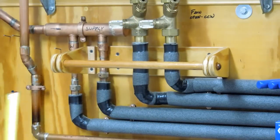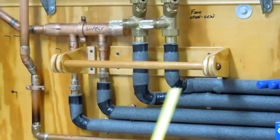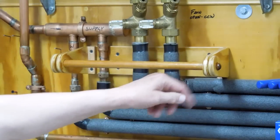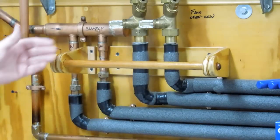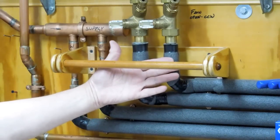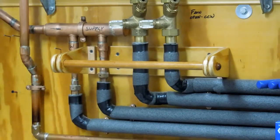Everybody always seems to want dimensions. This back plate is three inches. These rings are two inches in diameter, so this is a one-inch radius. It's a three-quarter inch dowel. This sticks out about five and a half inches away from the wall — more than usual — that was to clear these pipes. And that's a 13-inch spread.